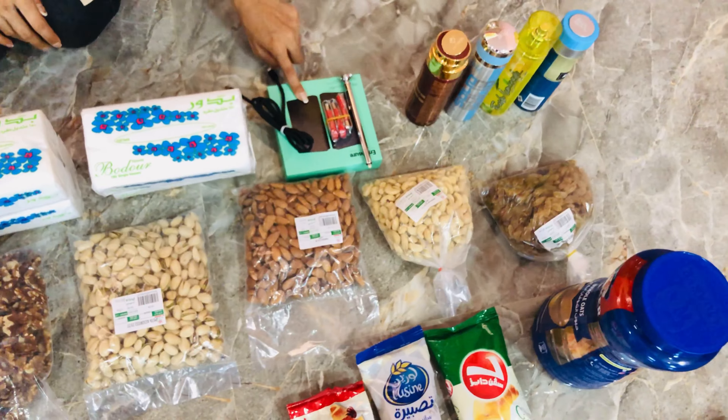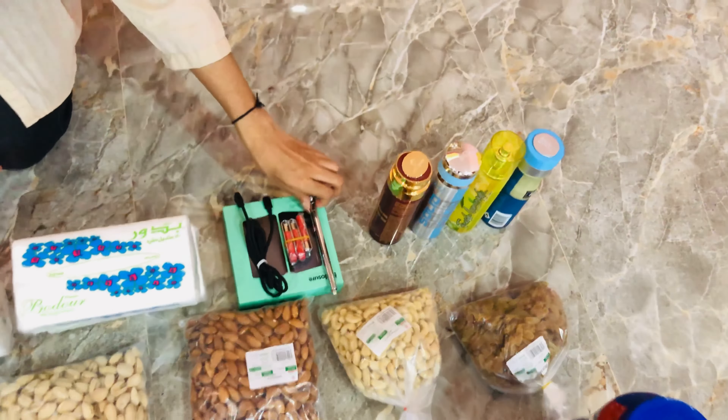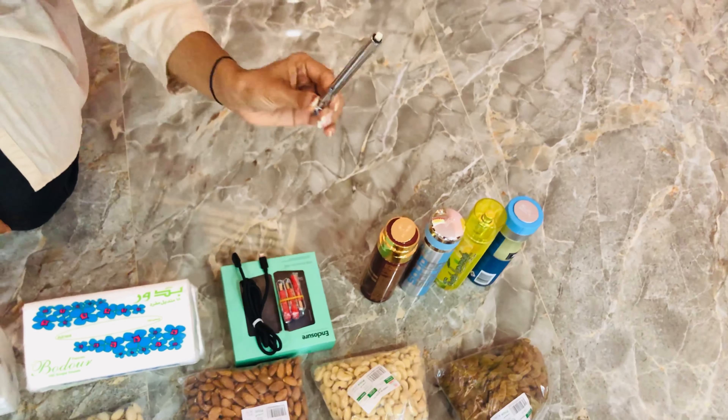Here we have a hard disk. This is USB, this is a charging wire for iPhone — and what do you call it — a tire pressure check.